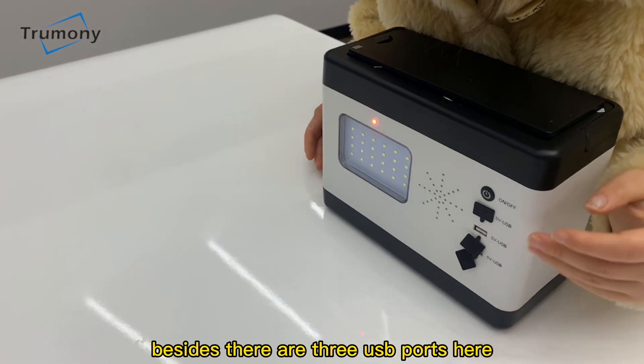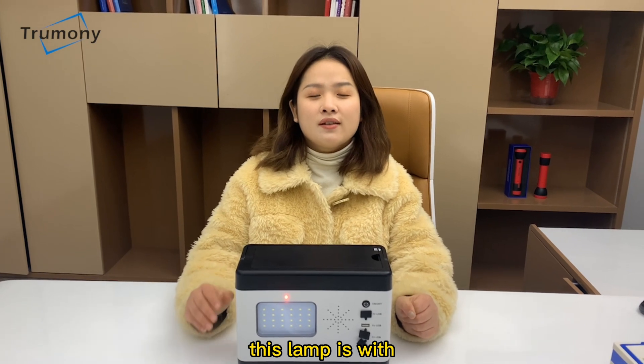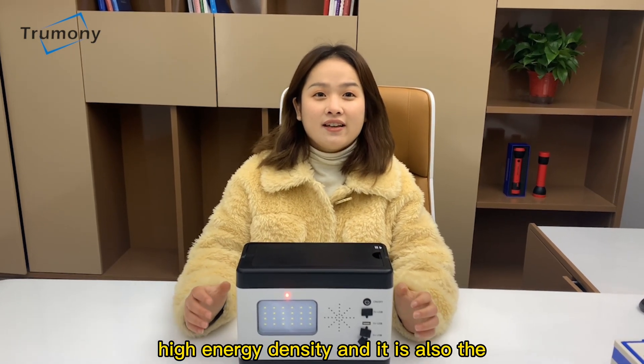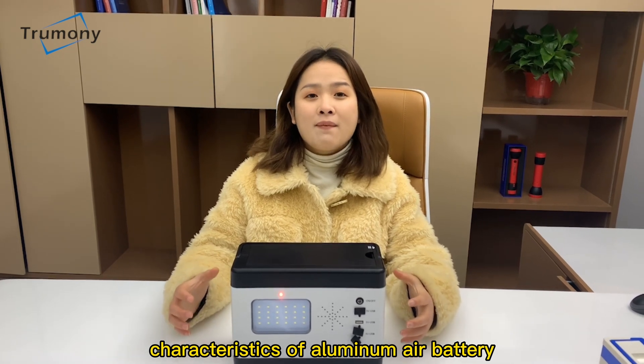Besides, there are three USB ports here for charging mobile phones. This lamp has high energy density, which is also a characteristic of the aluminum air battery.